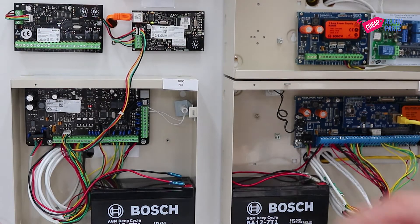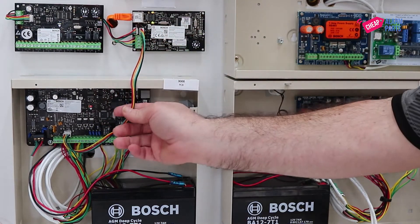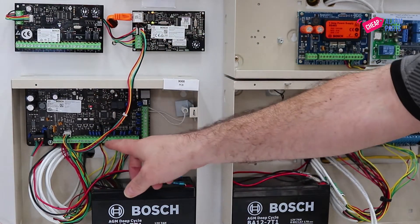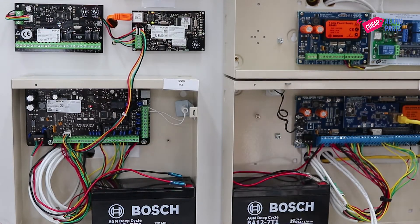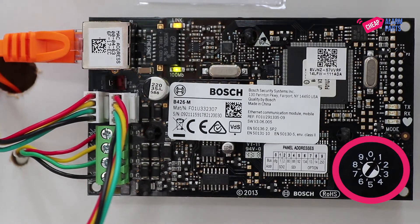This is our display board and we have connected our B426-M just by the jumper cable that comes with the unit straight onto a Solution 3000 panel. Note that the address selector on the unit is set as Network Module 1.